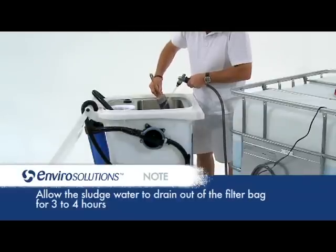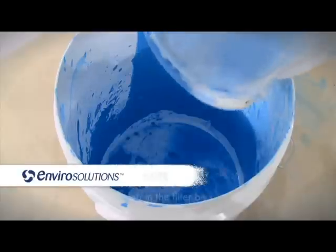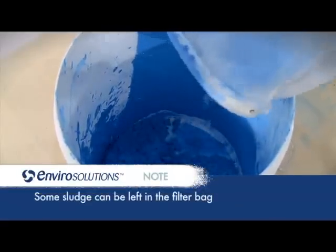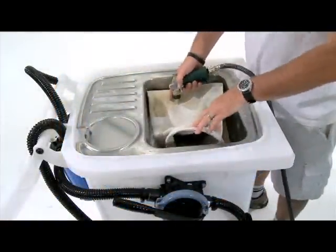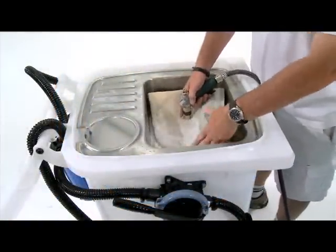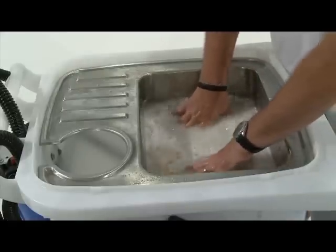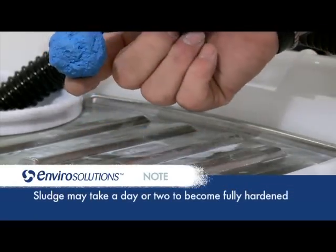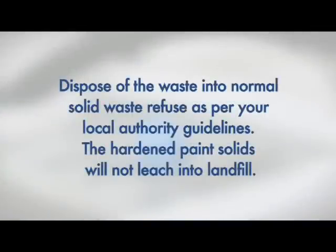The sludge should look like a heavy paste once the filter bag is drained. Remove the bag and disperse the paint waste into a suitable container to harden. Water drains through the filter in a slow and steady stream. Filter bags can be rinsed and reused multiple times. It is recommended to keep the filter bag in a bucket of water between uses. Once hardened, dispose of the waste into normal solid waste refuse as per your local authority guidelines. The hardened paint solids will not leach into landfill.